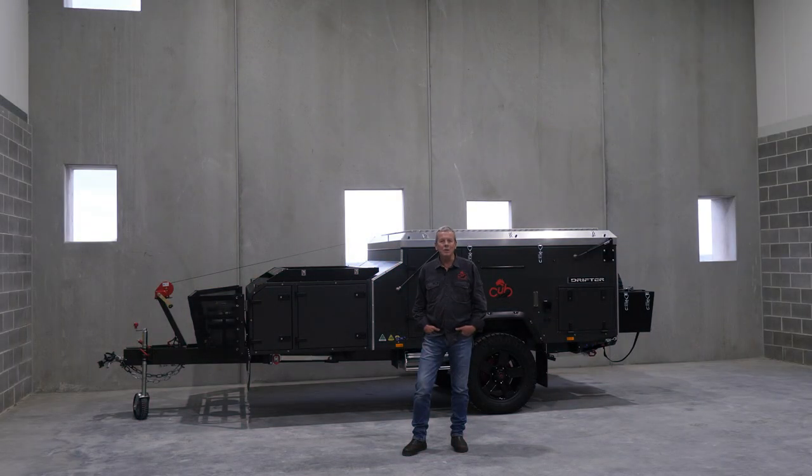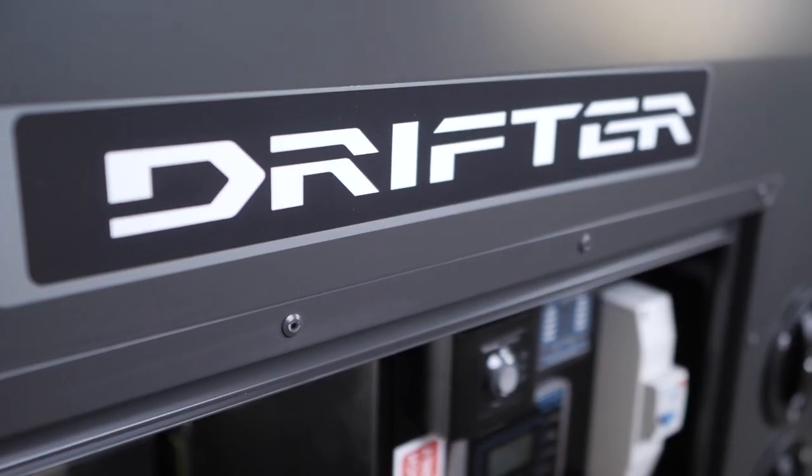Recently with the Cub Frontier we introduced a whole range of new features. They've been really well accepted in the marketplace, so what we've decided to do is upgrade the Drifter with a swag of those new features as well. Let's have a look through.